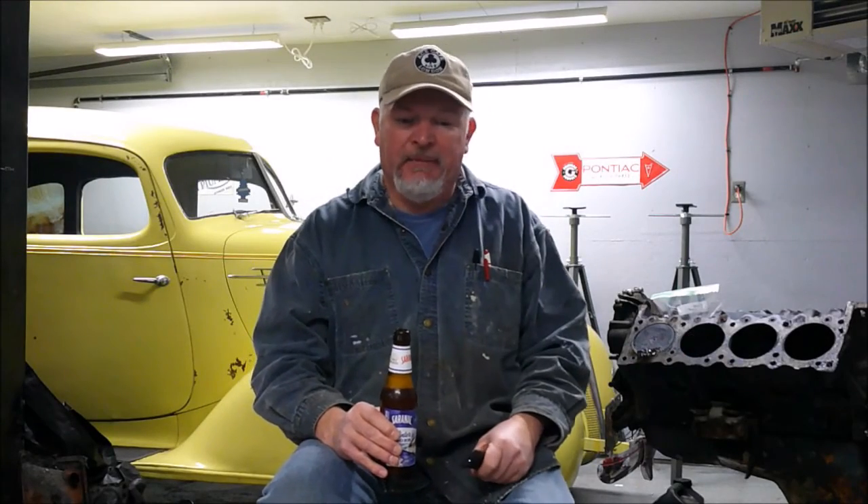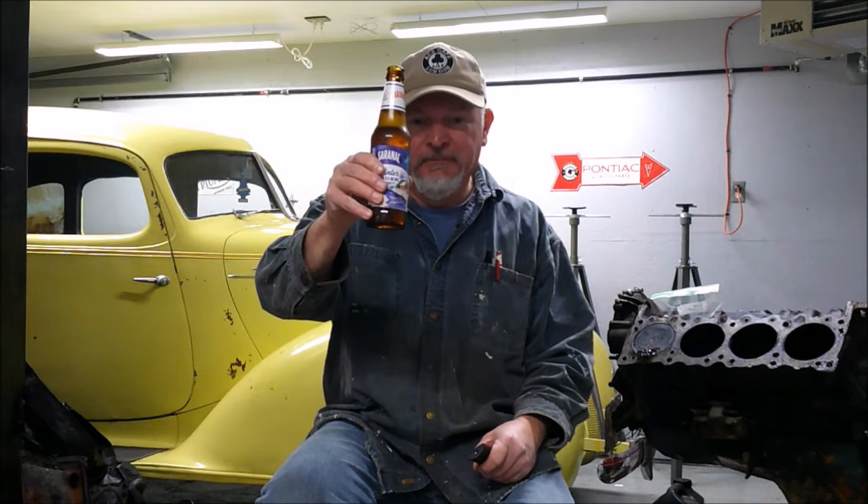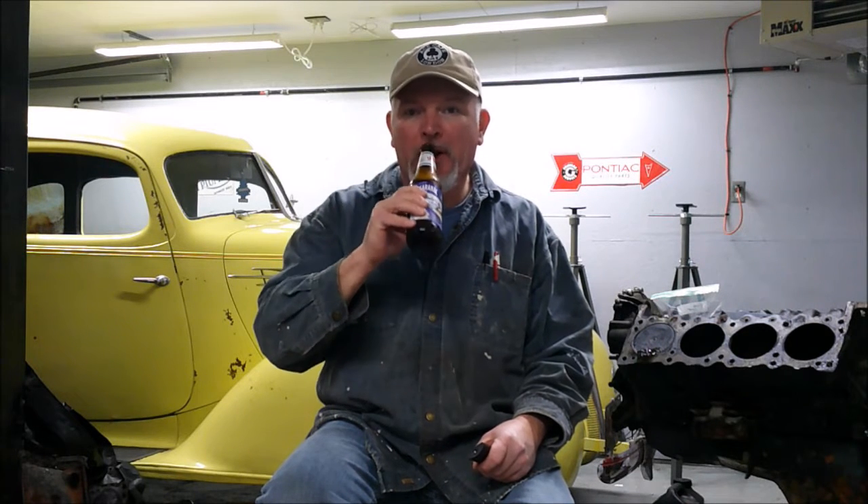Before I start the second half of my 350 Pontiac disassembly video — it is December 31st, 2021. I want to wish everybody out there a happy and safe new year. Here's a toast to you. Needed that.